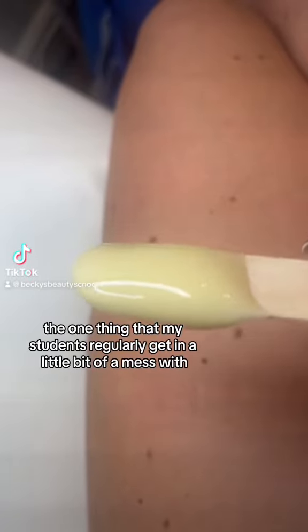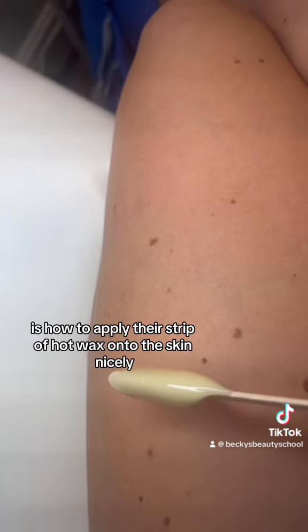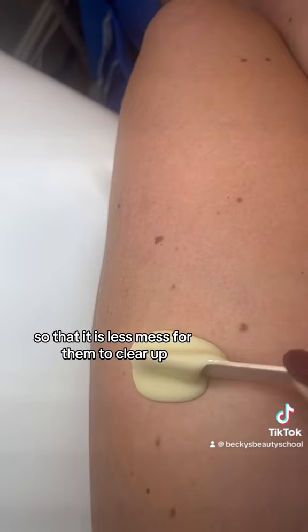The one thing that my students regularly get in a little bit of a mess with is how to apply their strip of hot wax onto the skin nicely, so that it is less mess for them to clear up.